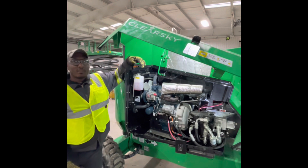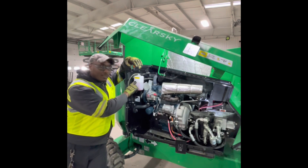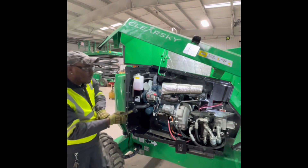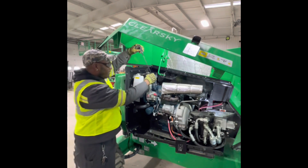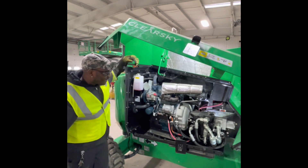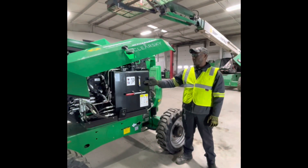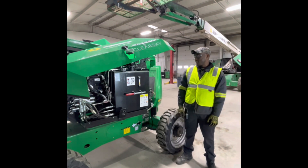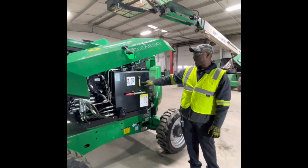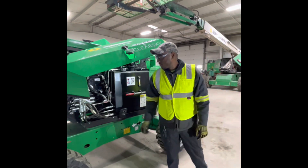Before operation you want to make sure you check all your fluids. You have your coolant reservoir here, which is right under the full line, good to operate. You want to check your oil dipstick, make sure you got oil to the proper level. And then you want to make sure everything's properly attached and no leaks or nothing loose. On the other side you want to make sure you don't have any leaks from your hydraulic fluid tank. You want to make sure that the fluid shows between the blue and the orange line on the sight glass when your basket's in the stowed position. And you want to make sure there's no leaks from the valve block.